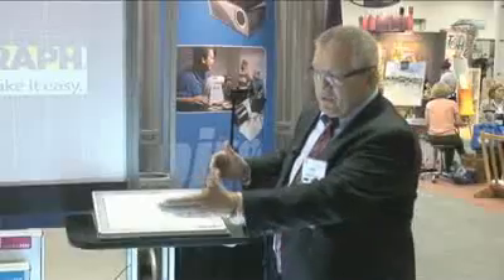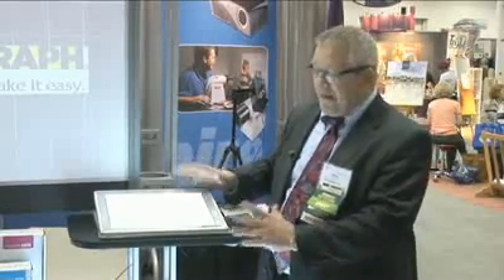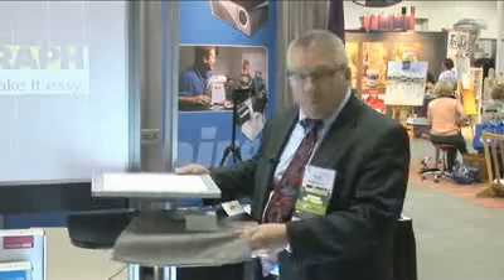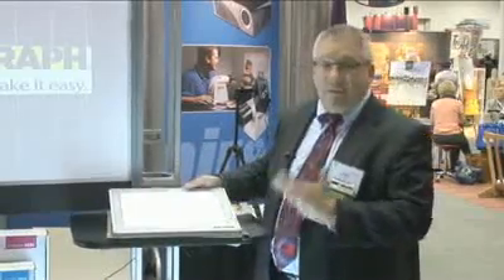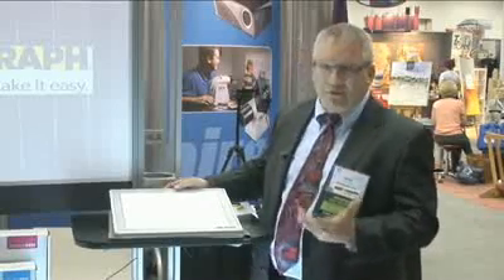They come in two sizes, 6x9 and 9x12, and shortly we'll be having two larger sizes, the 12x17 and 17x24. They're nice and compact, they come with a nice packaging bag to keep it well protected. It's made out of extruded aluminum, double layer of plastic to make them very strong, very easy to operate, and a great tool for the crafter and the artist.